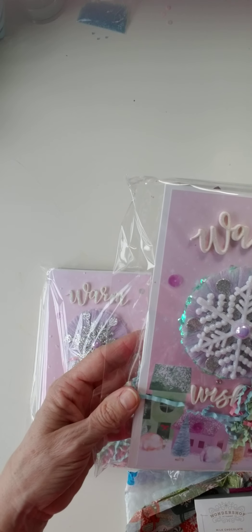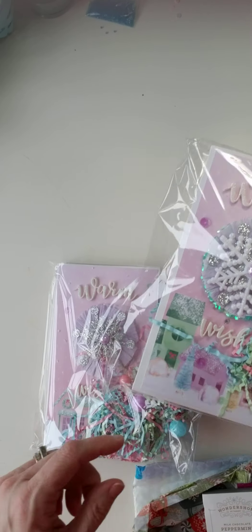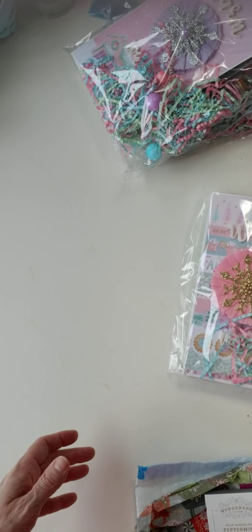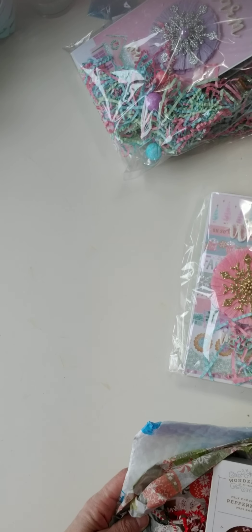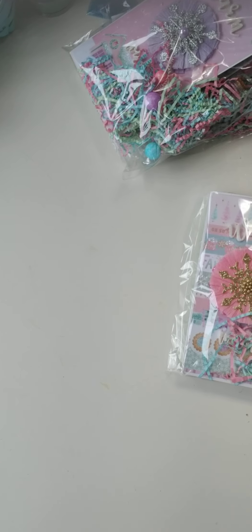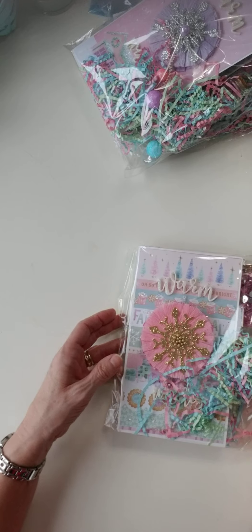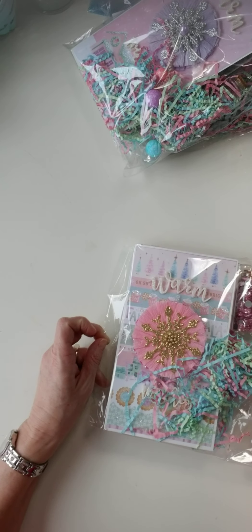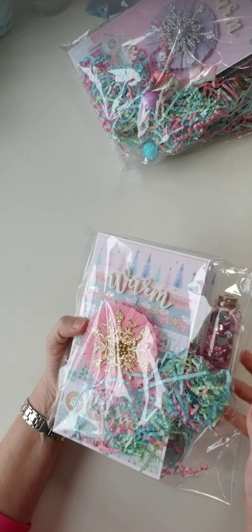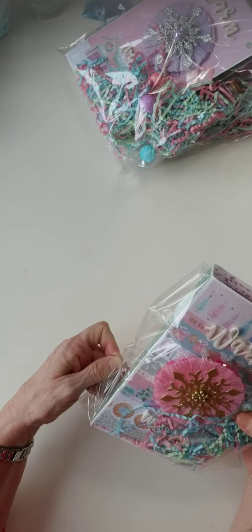I did score this pad, believe it or not, because a lot of times since I don't live in a town that's big enough to have a Hobby Lobby and Michaels, I don't get there fast enough to get the paper pads when they come out and then they're sold out. So okay, let's open it up and see what she did — so excited, this is adorable!